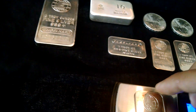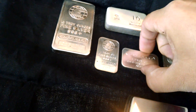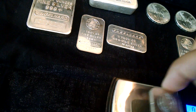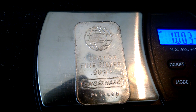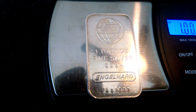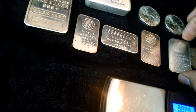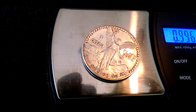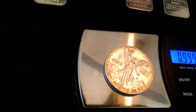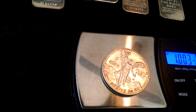Sometimes you gotta weigh them more than once. One more — let's weigh that one again. That's better.